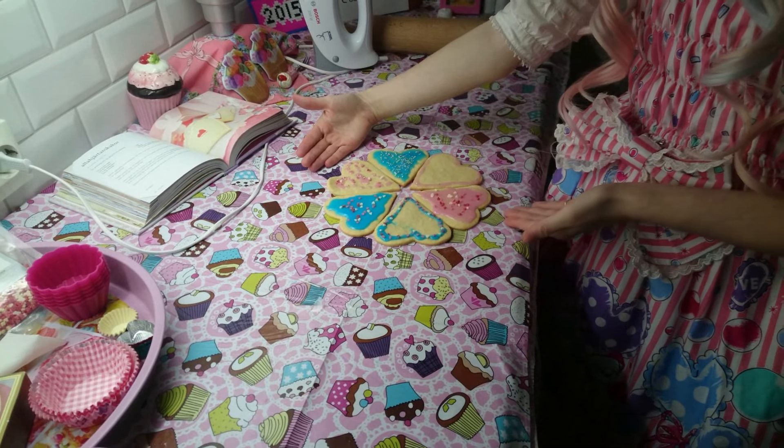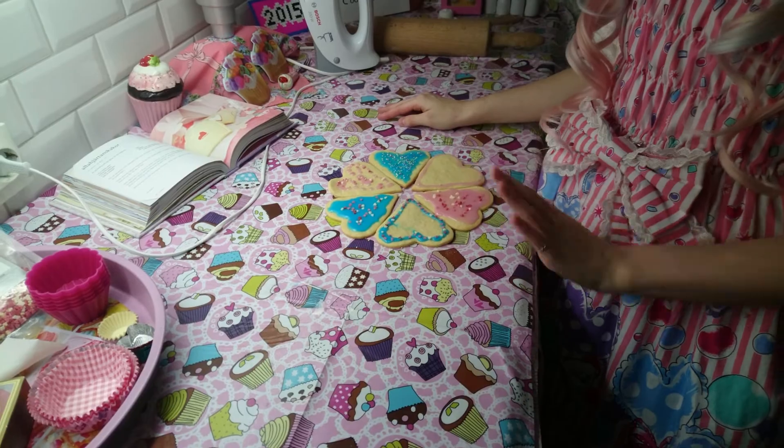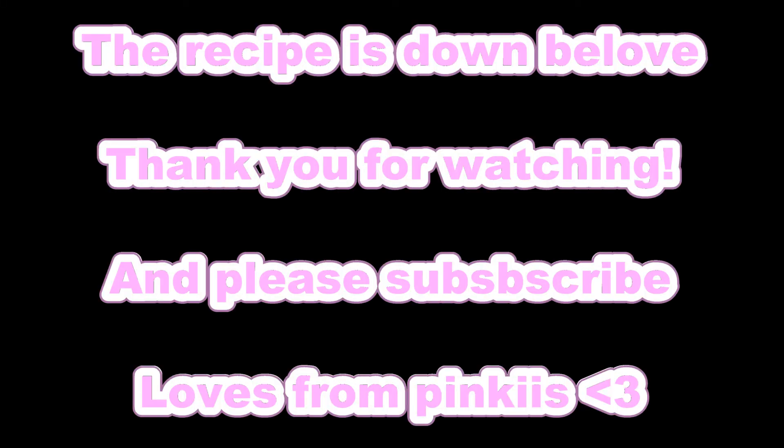And this is how it will look in the end. Happy Valentine's Day everyone!